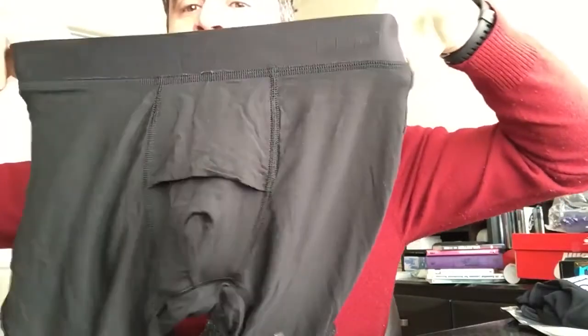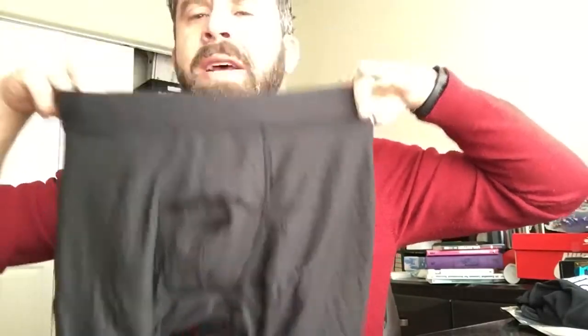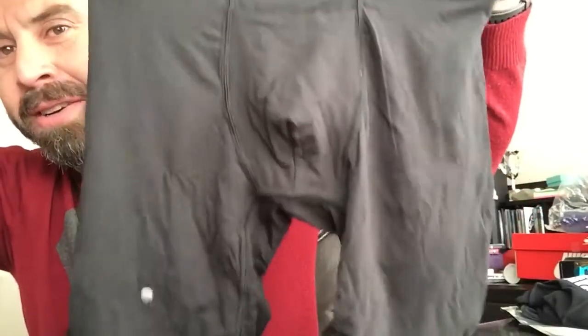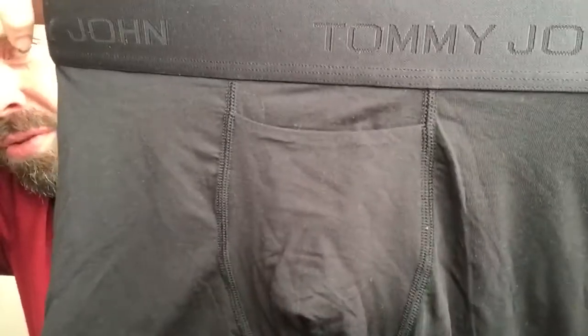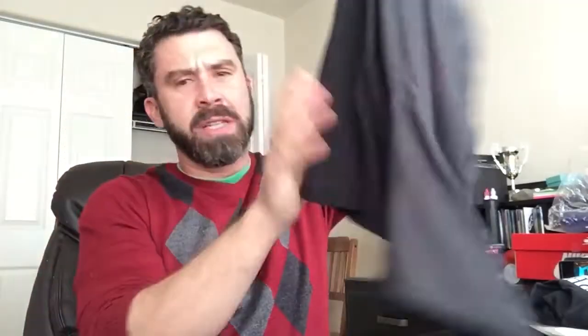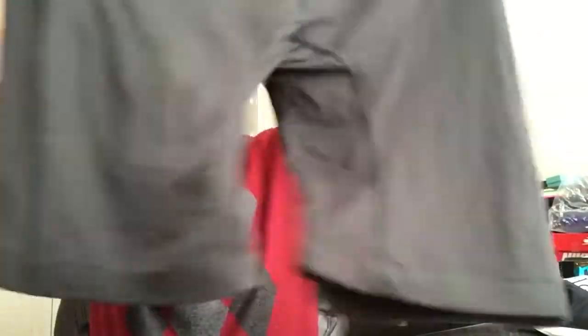I guess maybe I'm used to another kind of underwear. But they say it has a pouch, an isolation, no readjustment necessary — but I don't see that. It does have a horizontal fly, which is pretty cool, but that's not a pouch. The fabric is amazingly soft, and it has some stitching on the inseam in the crotch area, which is pretty nice.